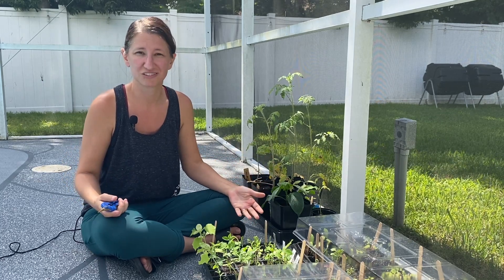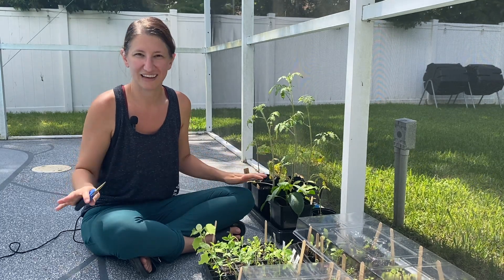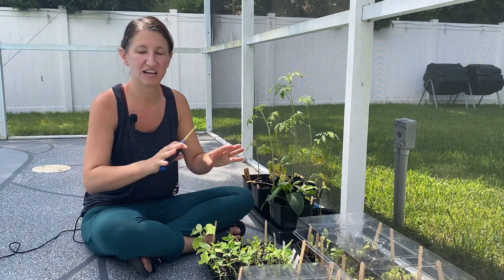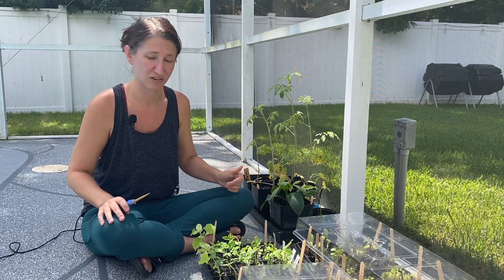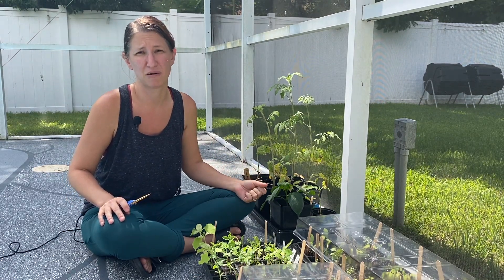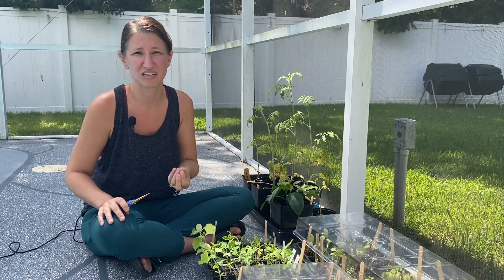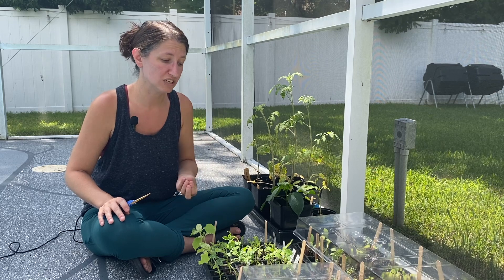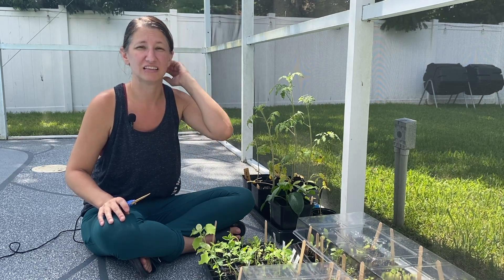These plants have roots and those roots don't like to compete. They don't like anything around them and don't want to fight against other plant roots to grow — that's why weeds are such a big problem. So it is imperative that you thin your seedlings and give these plants the space they need if you want to get the yield.